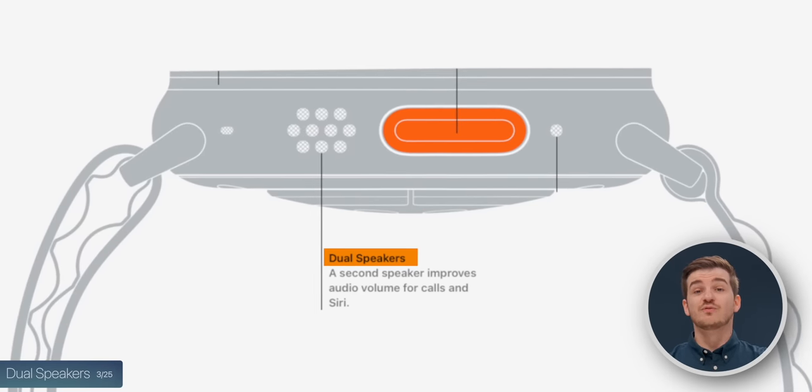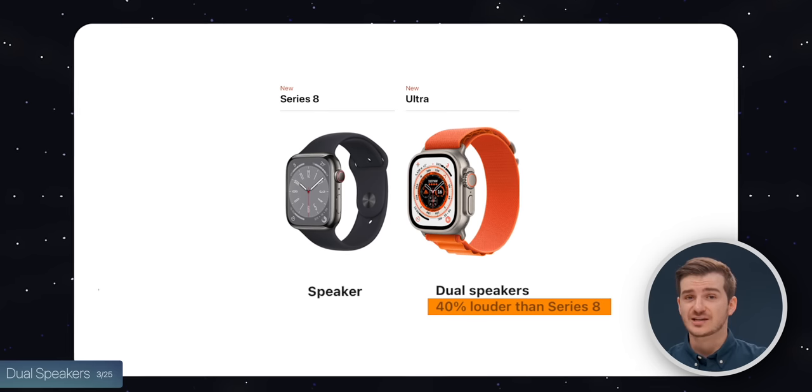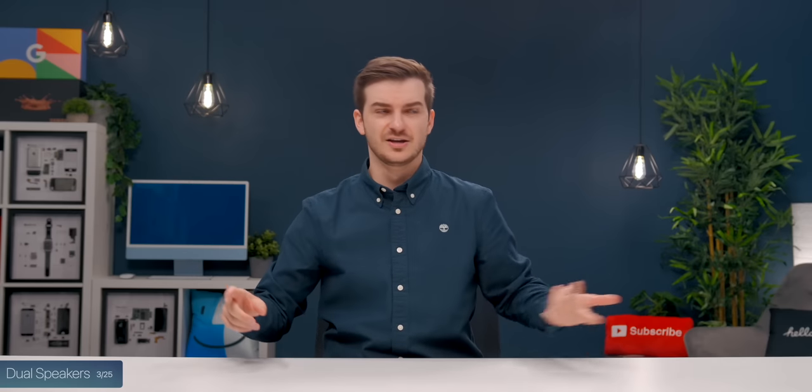There's also a brand new speaker system with two speakers instead of one, which are also 40% louder than on the Series 8. So everything — calls, Siri, and speaking to emergency services — is going to be much louder now.